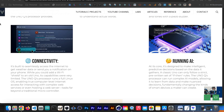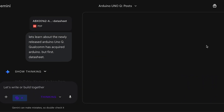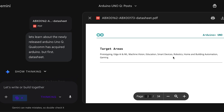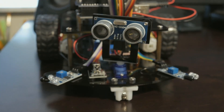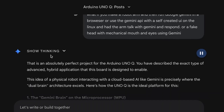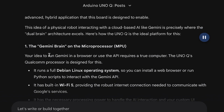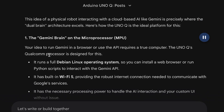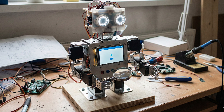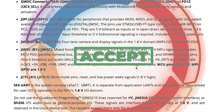So I started preparing immediately. When the Arduino Uno Q was announced, I fed the user manual into Gemini so I could learn the specs. We used that knowledge to brainstorm a specific project: a desktop robot assistant. Gemini confirmed that this was an absolutely perfect project for the Uno Q — a hybrid application where a physical robot interacts with a cloud-based AI like Gemini, which is precisely where the dual-brain architecture excels.